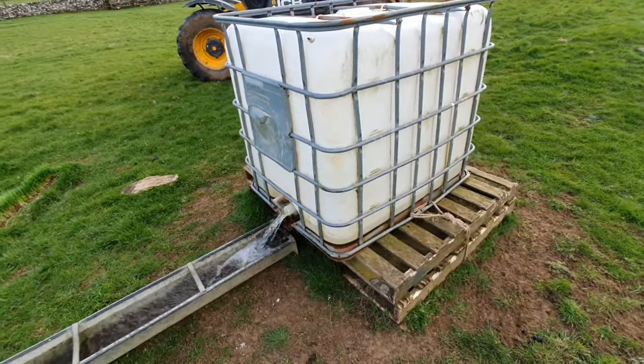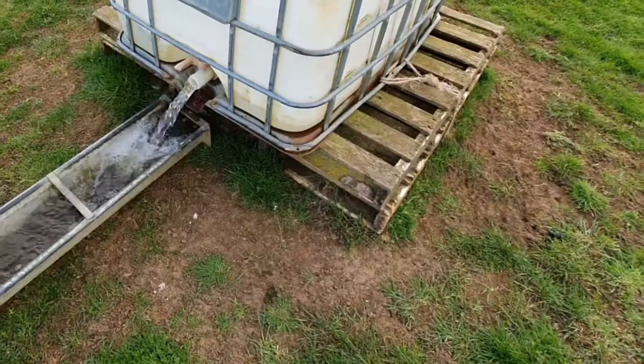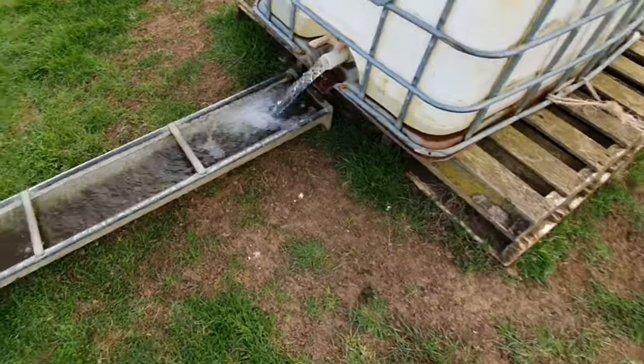We're obviously back at the farm. I'm filling my trough up now so I've got plenty of water.